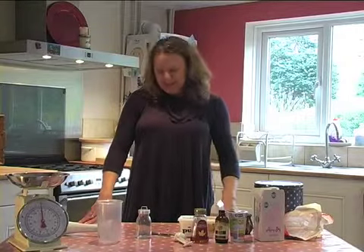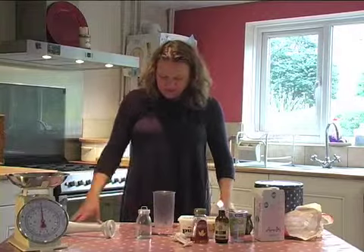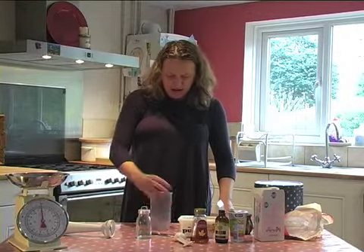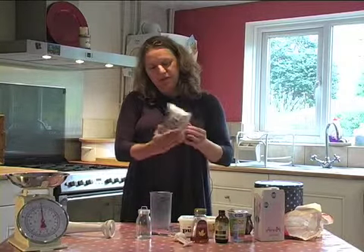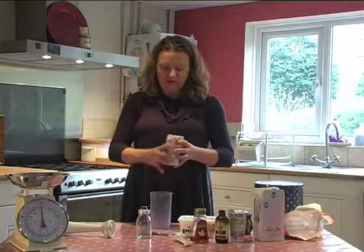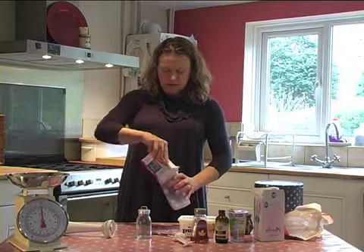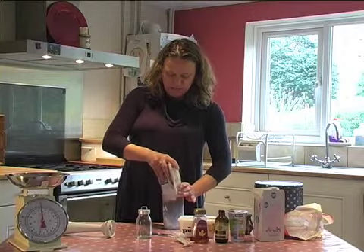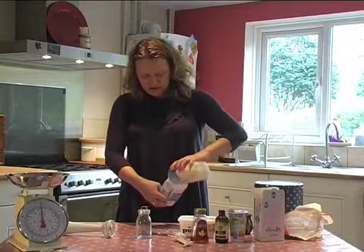Now we're going to make the cheesecakey bit. I'll use my hand blender and the little goblet that comes with it. I don't really do measurements, but you need a pack of silken tofu and I would use all of it so you've got a nice thick base of the cheesecakey bit. It's a bit liquid so I'll just pour that away.